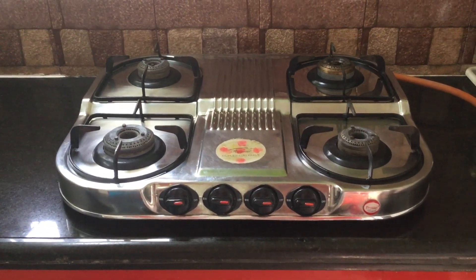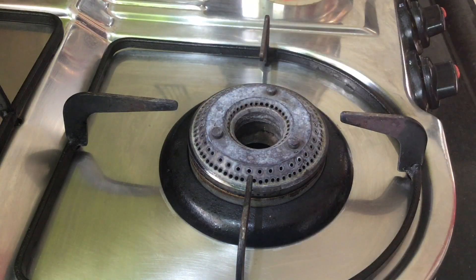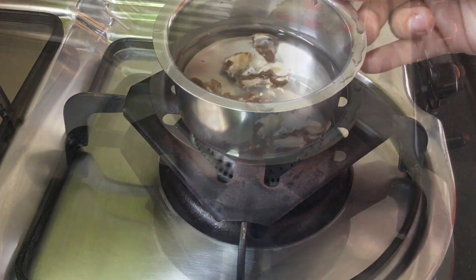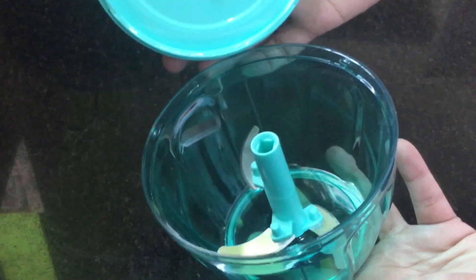These four burners are fast. If you don't set it, you will have stands — it will be easy to use. Next is a vegetable chopper. This is PGN brand.